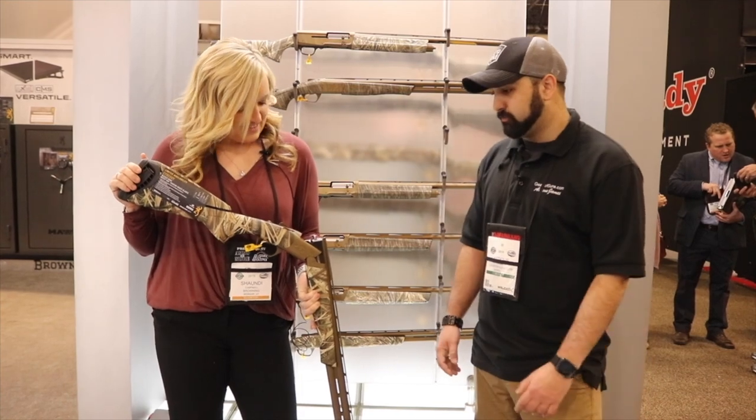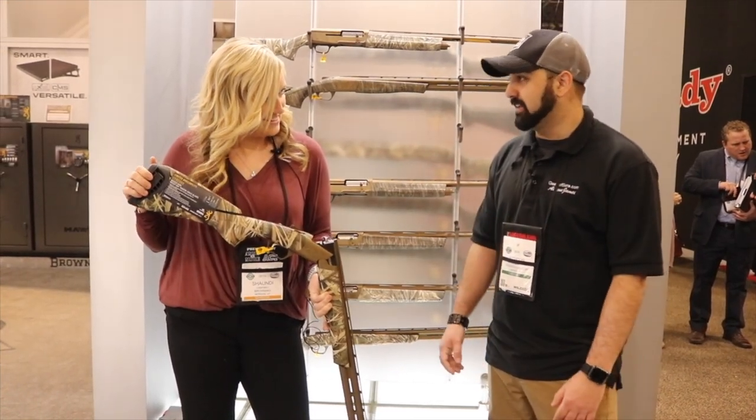Nice looking shotgun. I love my Browning Silver and I know you guys make great products. I'd love to get this one in my hands for a review with you guys.